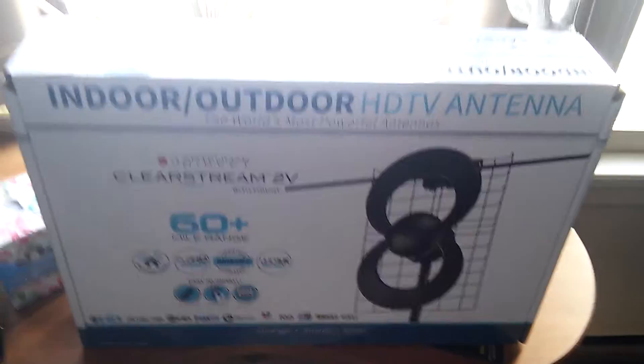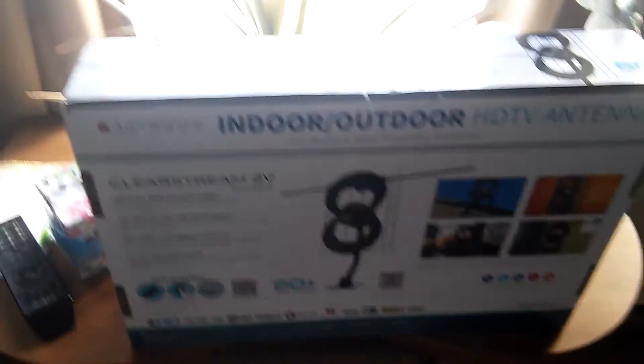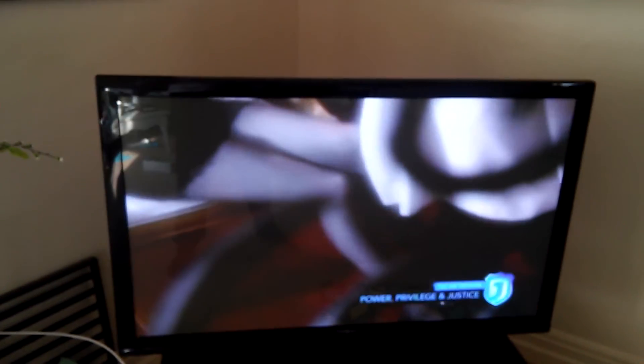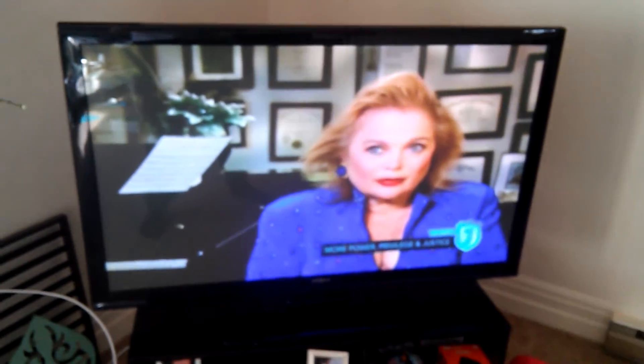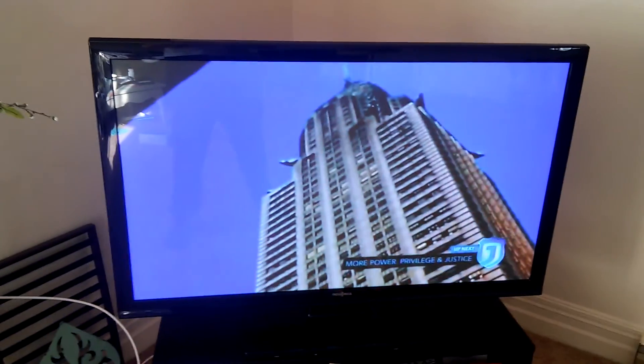If you live in New York City and you want to try this, it's got a 60-mile range — I'll put the specs in the description. This is one of the best ideas I've ever had. Why spend money on HDTV when you can get it for nothing? This covers all your local networks, and if you want to watch anything else, you can use your media streaming box for Hulu, Netflix. I'm actually using Sling TV right now, which is pretty cool. If you've got any questions, just leave them in the comments and I'll try to respond. Thanks for watching.